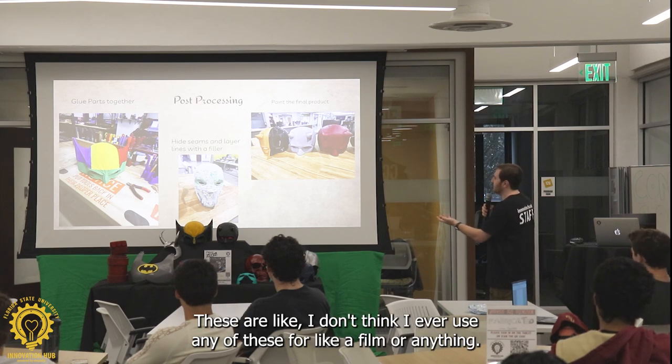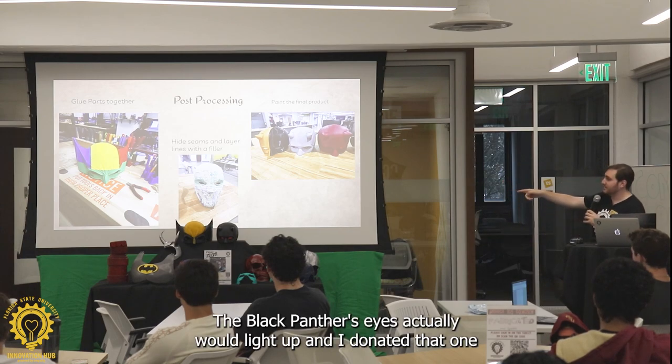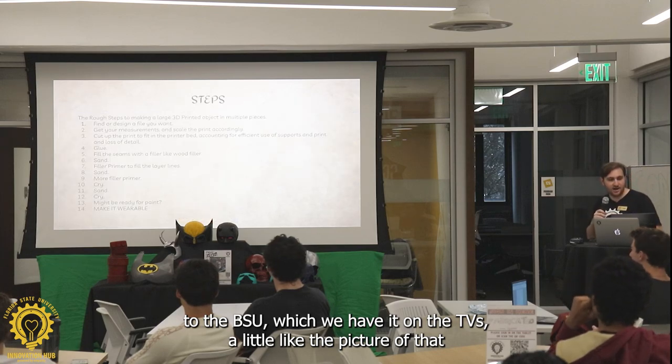I don't think I ever used any of these for a film or anything — this is just, like, oh, I wanted to have a helmet. But they're really fun to do. The Black Panther's eyes actually would light up, and I donated that one to the BSU — we have it on the TVs with the picture of that.